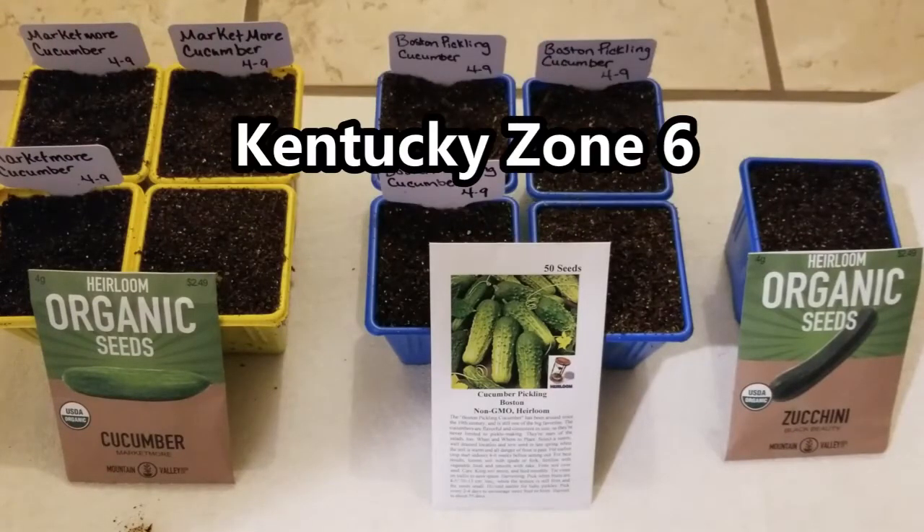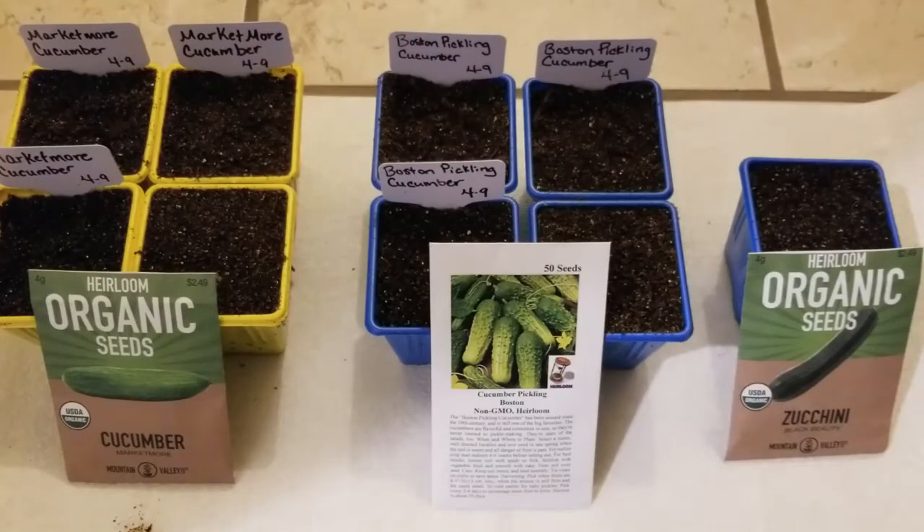I live in Kentucky and garden in zone 6. My last frost date is in about a week, so this is the perfect time to start my seeds.